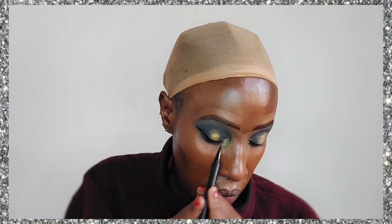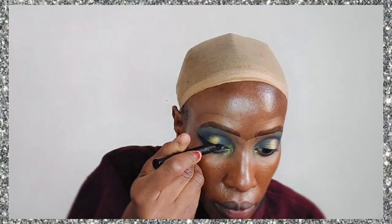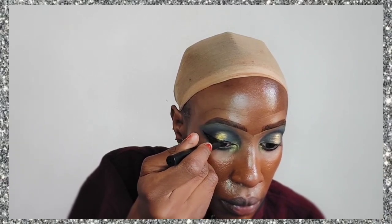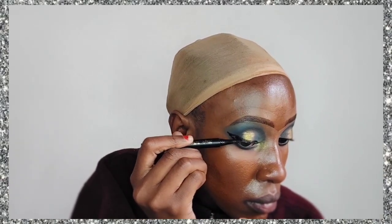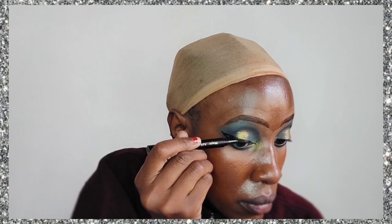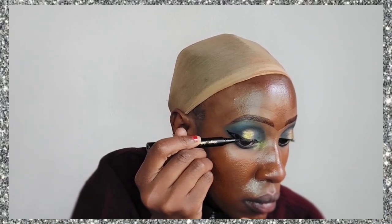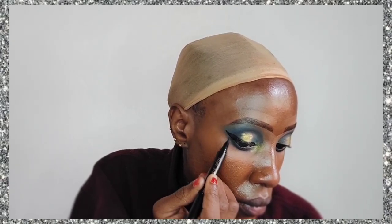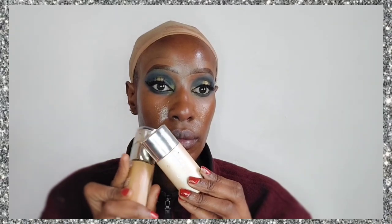Now we're doing eyeliner — I'm using a black liquid liner that also acts as an eyelash glue at the same time. I'm going to apply that and create a wing because I feel like this look would look really naked without a wing. After that we're also going to put on some false lashes, and I've put them on — as you can see they are very minimalistic.